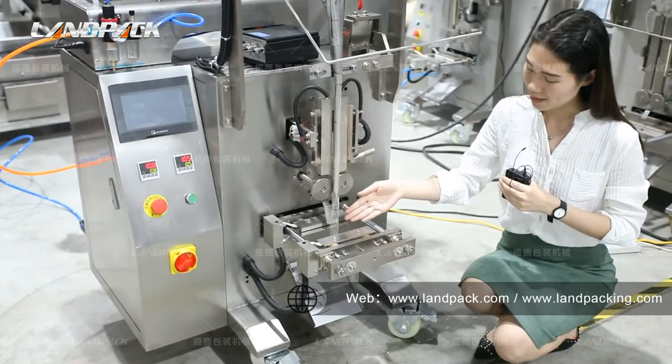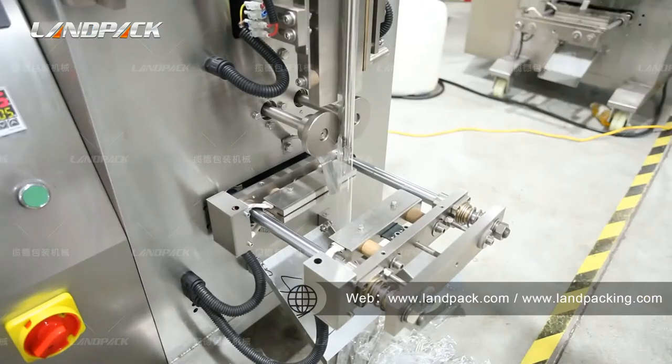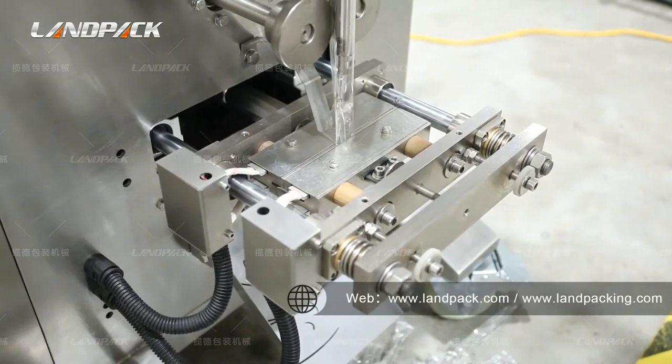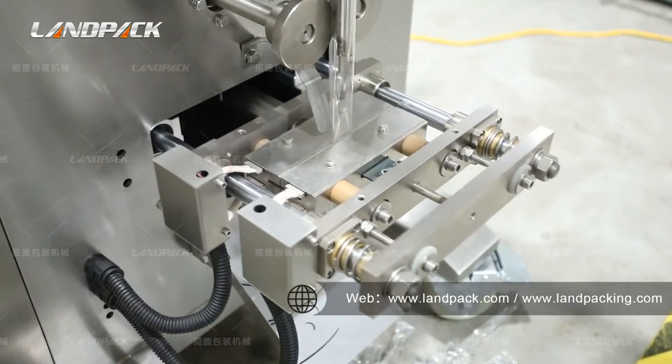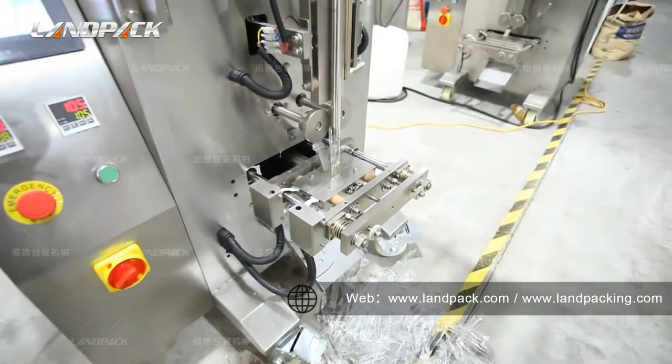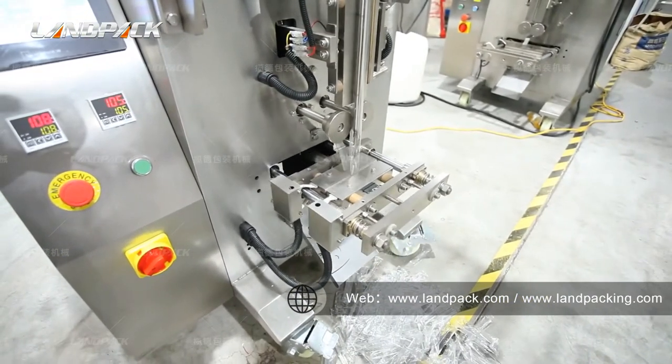And this part is the cutting device. We have three-size, four-size, and bag-size options to choose from. When the machine is working, please do not touch the vertical and horizontal sealing device, which operates at more than 100 degrees.